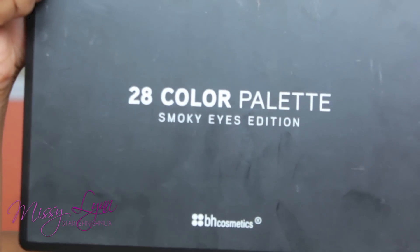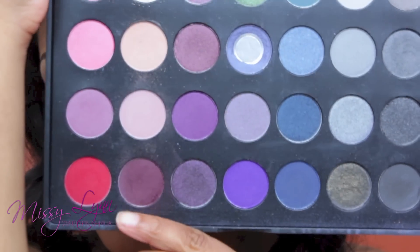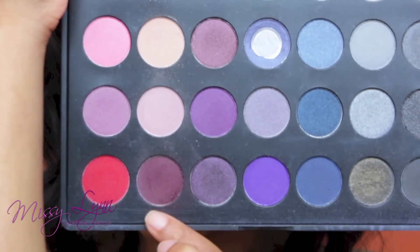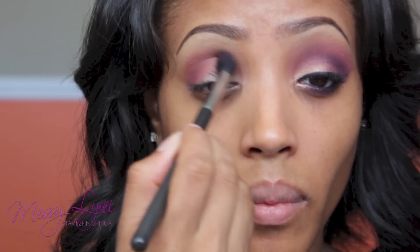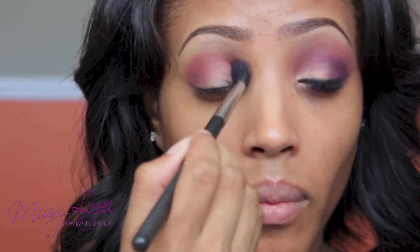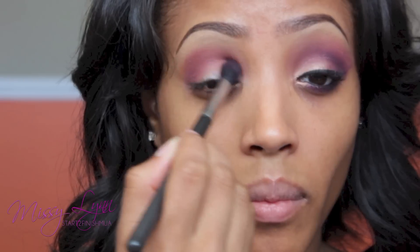Now to add some color to the look, I'm taking my 28 Smoky Eye Palette and this pretty maroon purplish color. I'm going to add a light wash of that using my MAC 224 Taper Blending Brush, and I'm just popping this into the crease and into the outer V as well. I'm going to focus and concentrate more of the color into the outer V.